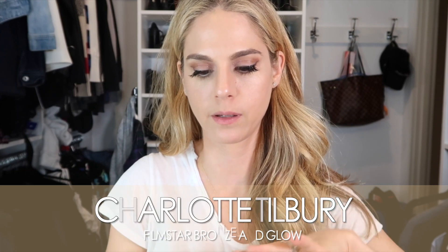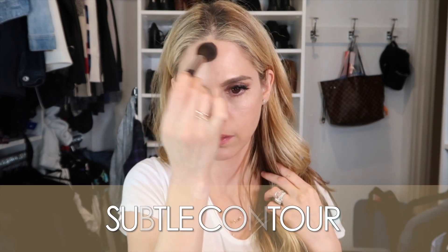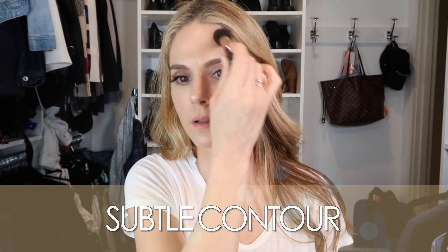I just got a new Charlotte Tilbury Film Star Bronze and Glow because my old one was getting so low, and it came with this cute little contour brush. I'm going to show you how I do this — just a little contour. I don't really like a lot of contour because I have a skinnier face, so I prefer a fuller looking face rather than making it look skinnier, but I still do a little bit.